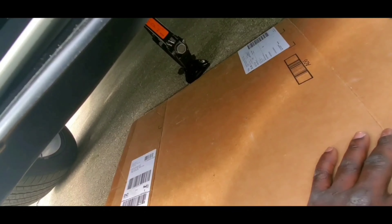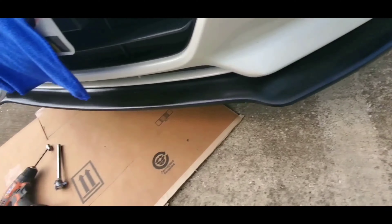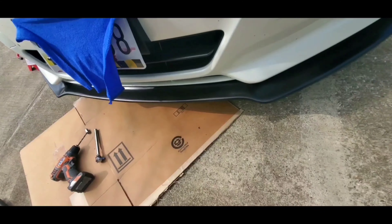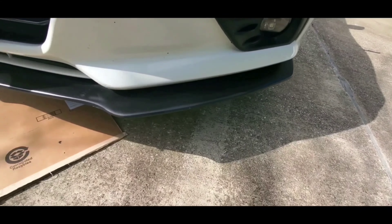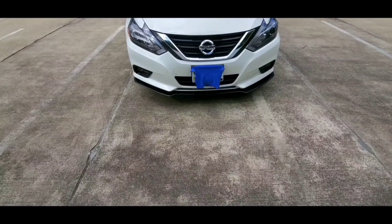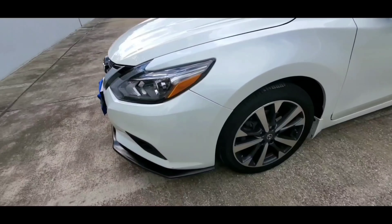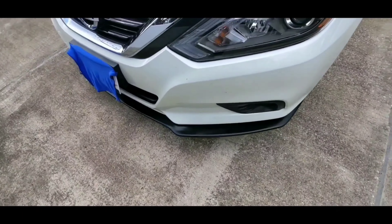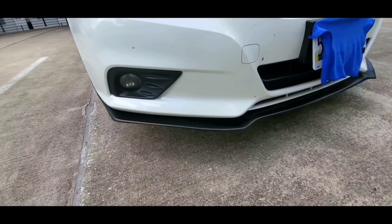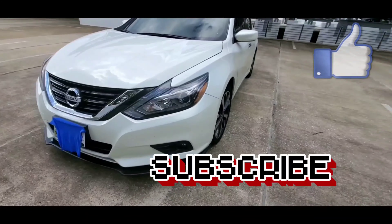The splitter also gave my car a different look — very sporty, very different and unique. All I want to do now is take my car for a spin and show off. If you know anybody out there who loves cars and wants to do this type of installation, you can go ahead and do it. Just buy the splitter online — I bought it on Amazon. You can install it yourself, follow my method or your own method. It's really easy, it's not hard at all. Don't spend money having somebody else do it for you. You can do it yourself, and if you get stuck just watch my video to get back on track. Subscribe to my channel and I'll catch you guys on the next video.